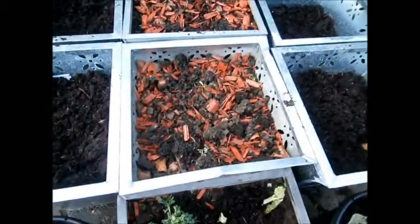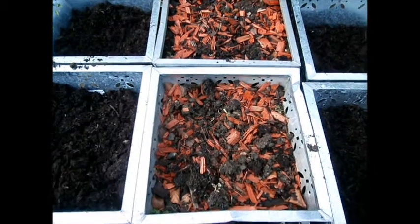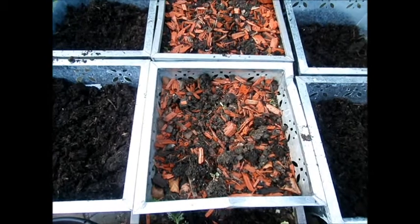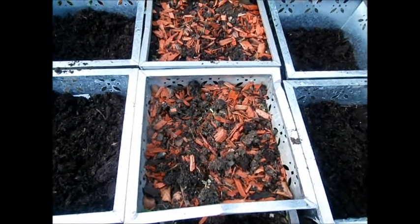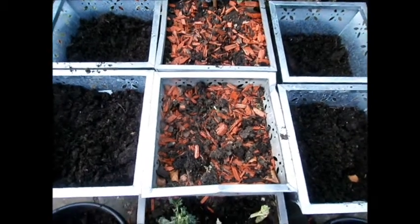And behind this I've got six large containers squashed together creating a raised bed, which is approximately three foot high, which stops from bending over. So I'm going to put like courgettes and some other bits and bobs in there as well. I'm looking forward to using that.